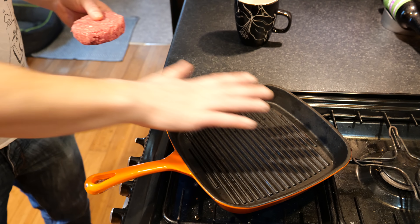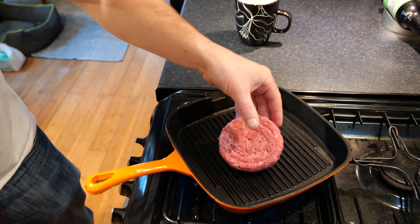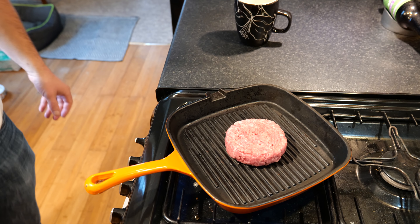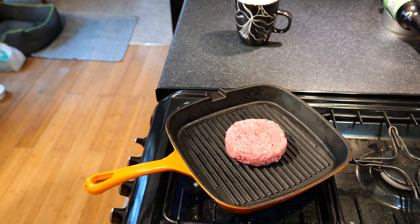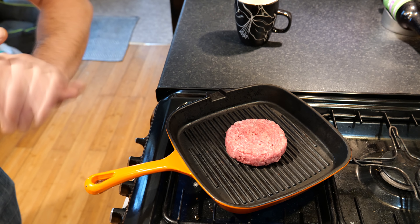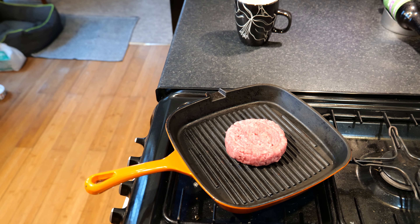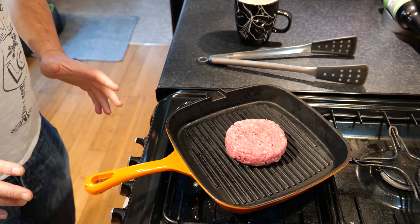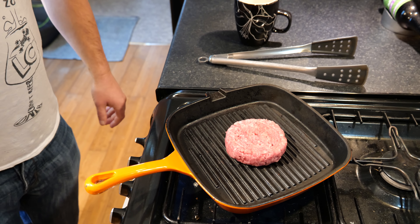So here we go. The skillet is really hot. There you go — sizzling away nicely. I'm going to grab a pair of tongs for this one, cook it up and then get it eaten.